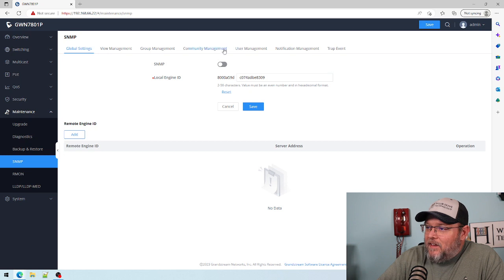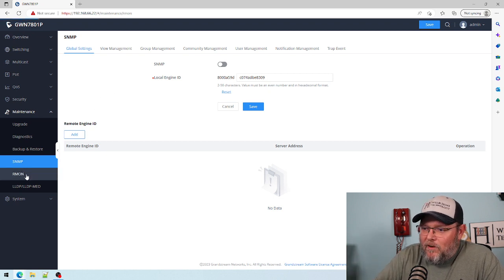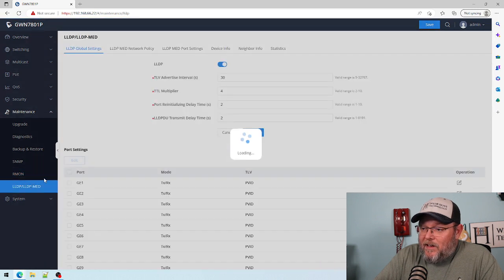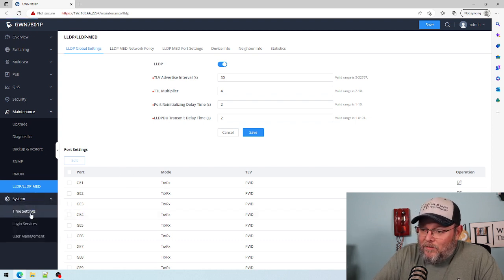SNMP — all the usual things here. Somebody the other day said SNMP had been deprecated, and I think they just meant on Windows or something. And LLDP — LLDP-MED is enabled, so we will be using LLDP when we do our videos.